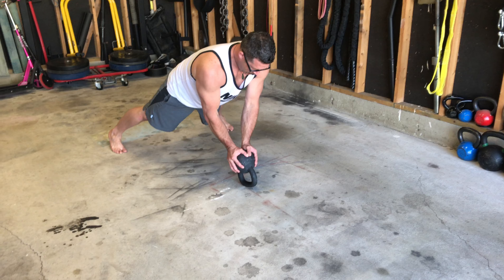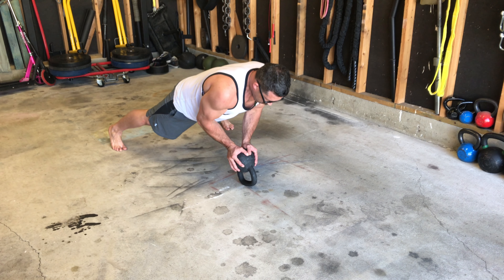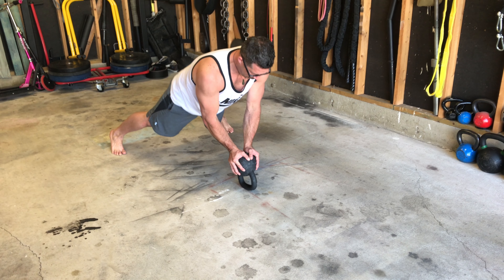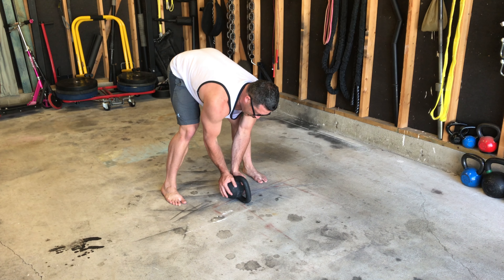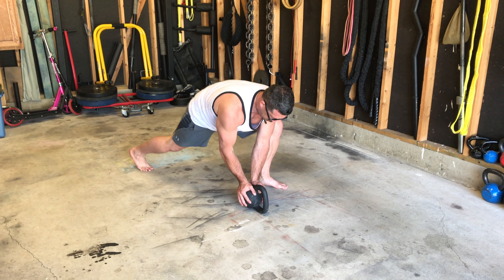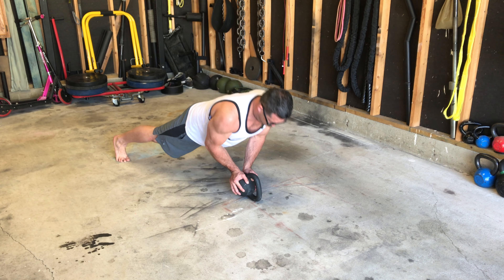Get your center set up, stay balanced, inhale and come down to touch, then exhale and squeeze all the way up. If this is too hard, you can bring it on its side — you'll still get your balance just the same. Come down and press.